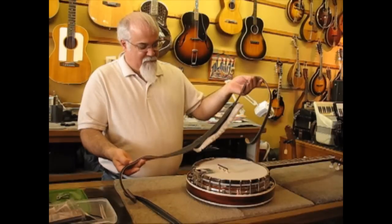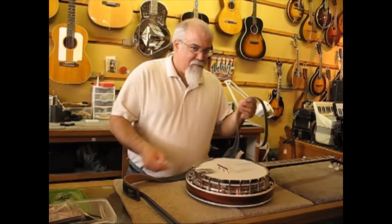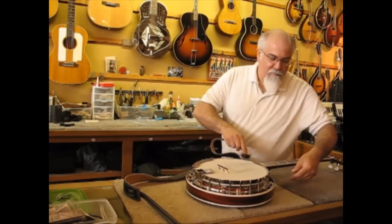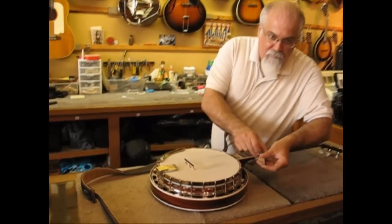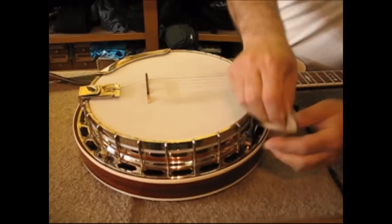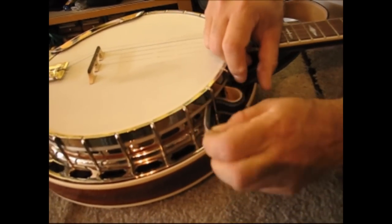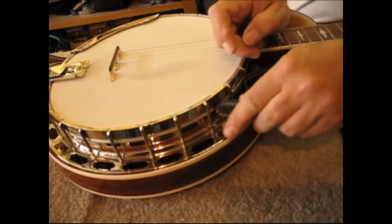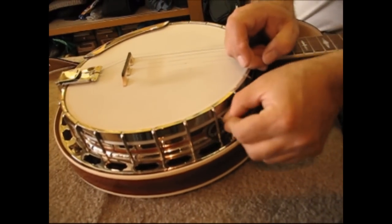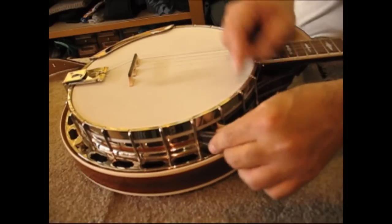The strap comes to you as James is showing you right now. The first thing we're going to do is show you what it's like to put it on as a cradle strap. We take the front end and start feeding it through the spokes of the banjo, starting with the spoke under the neck. You want to make sure that you're starting under the neck.